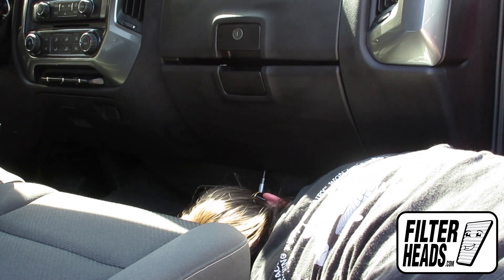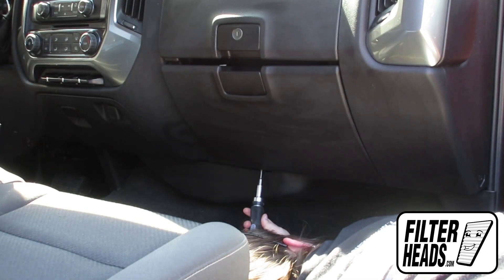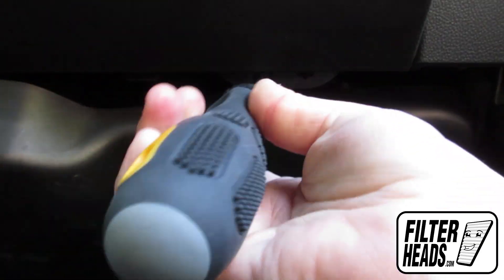The cabin filter is located on the passenger side of the vehicle. Remove the two screws that secure the bottom of the glove box to the vehicle.